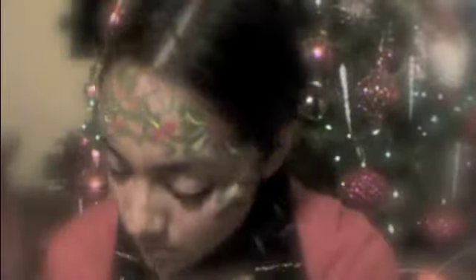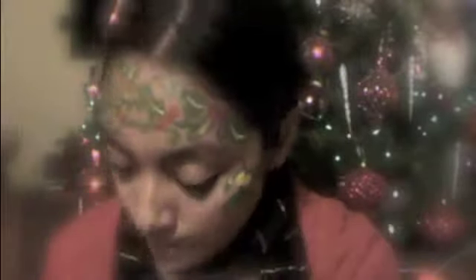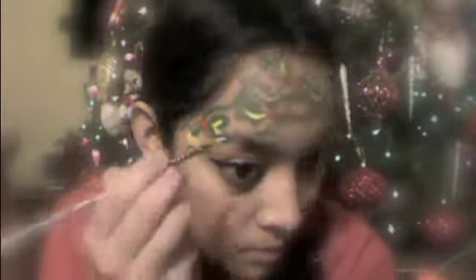Once you're done with that, get your yellow face paint and put some highlights on your holly leaves and also your mistletoe leaves. Then get your white face paint and put some highlights on your holly and also your mistletoe.